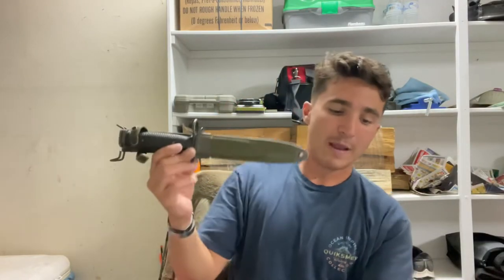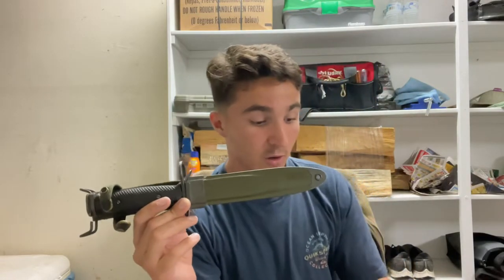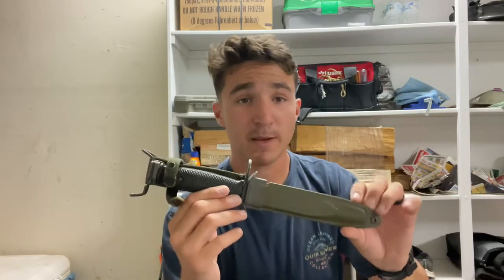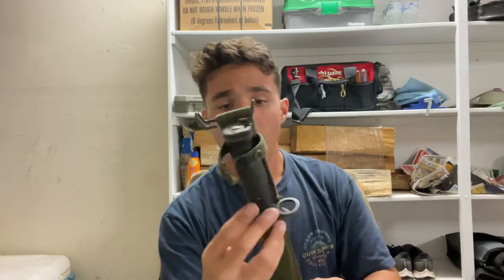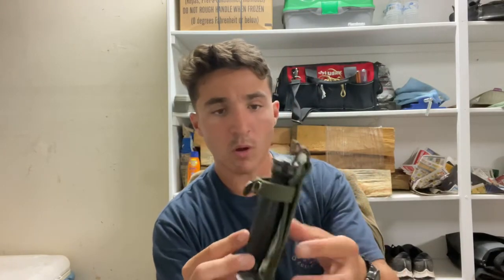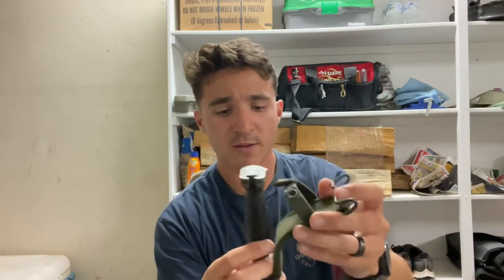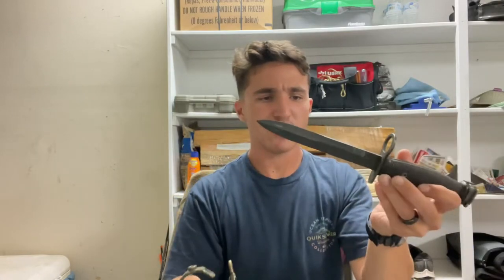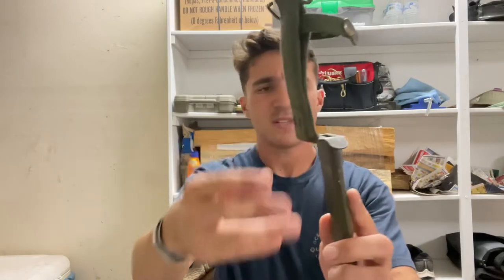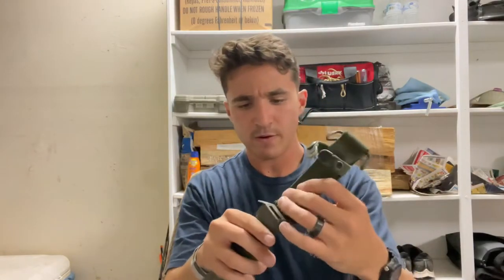The M4, M5, M6, and M7 are all based off of the old World War II era M3 fighting knife — if you ever find one of those, pick it up, they're pretty valuable. It has a canvas-style sheath. I will say the quality is pretty good; they do not make this stuff like they used to. I think this is an old A2 version, and the quality is a lot better than some of the newer ones I've seen — it's just held together very well.